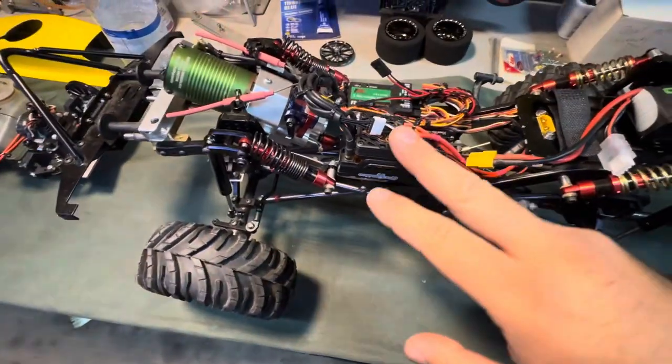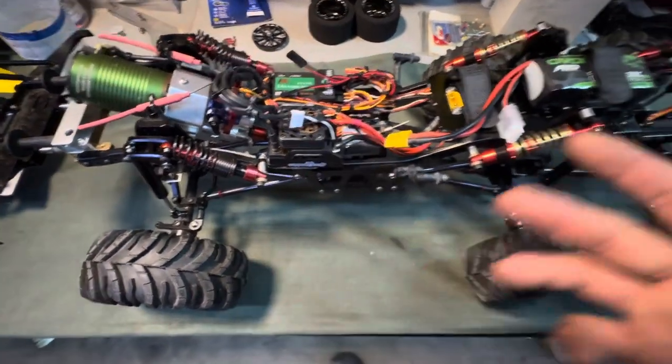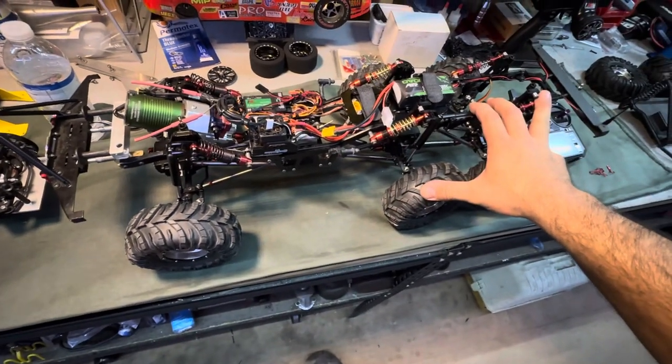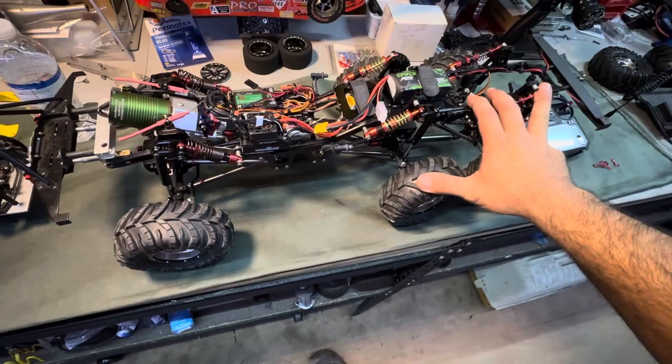I was worried about ordering it and spending the money, but as crazy as it sounds I've got $2,800 in this build right where you see it. So nothing's been cheap.